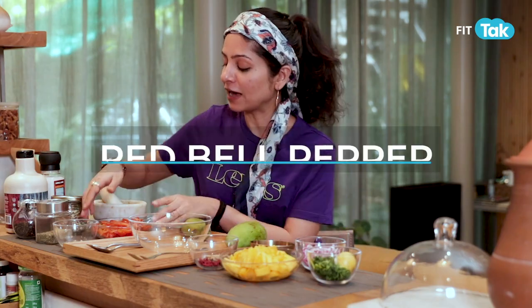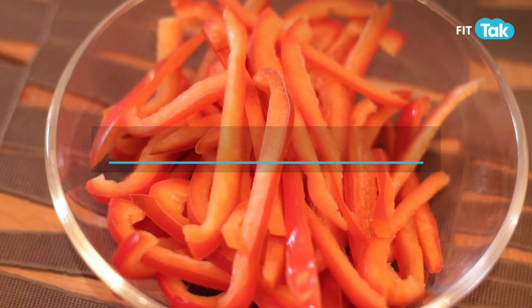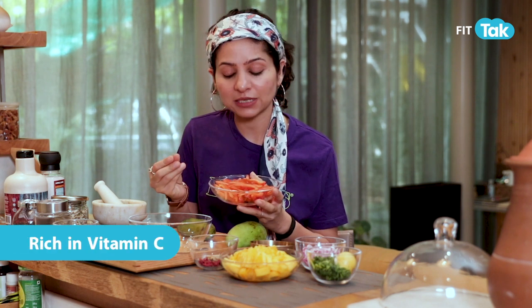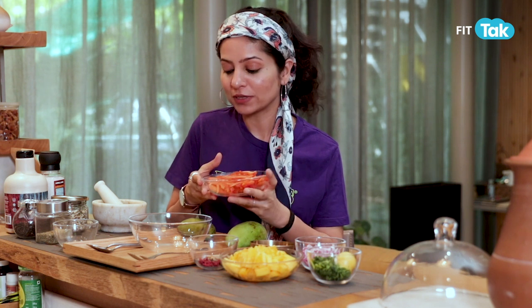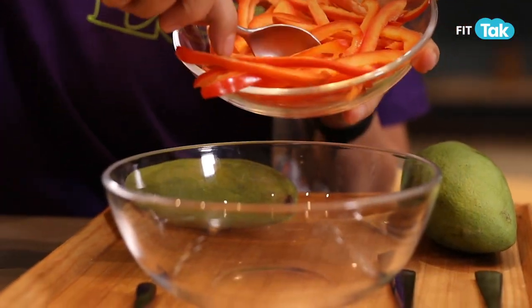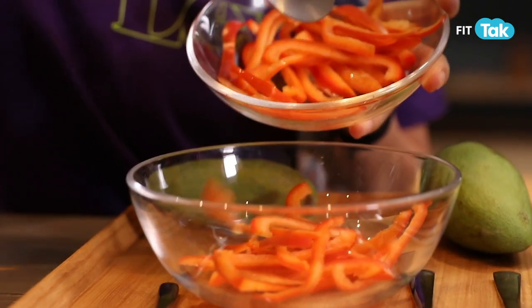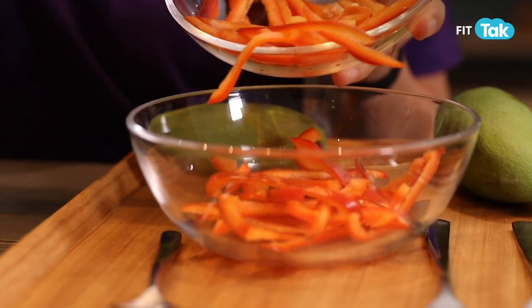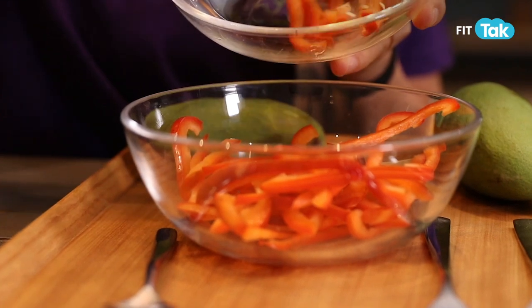To begin with, we have red bell peppers. Red bell peppers are crunchy, they are rich in vitamin C, and they add colour to your salad. We'll start by pouring them into a bowl — I have cut them into very thin slices. You can cut them into cubes as well, but I like bell pepper juliennes.